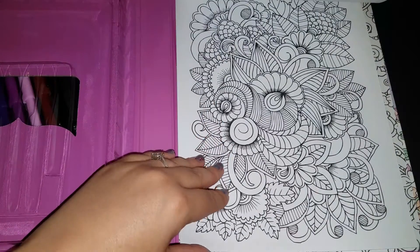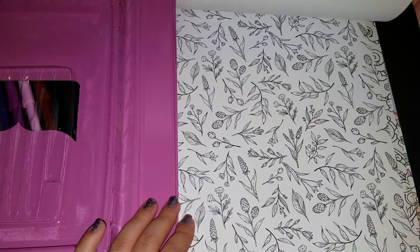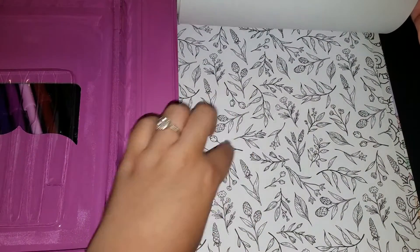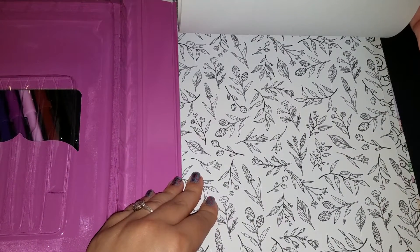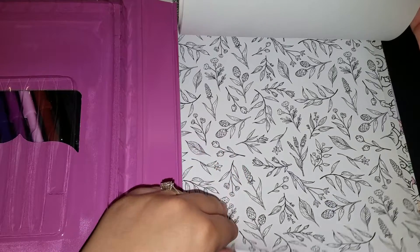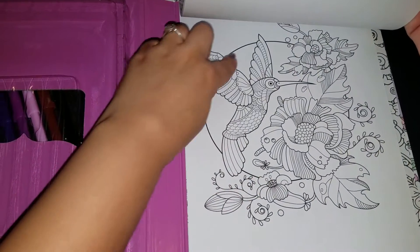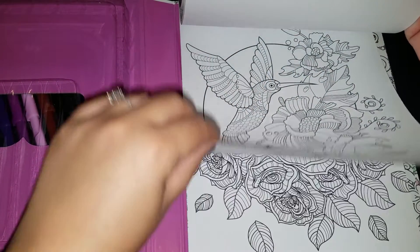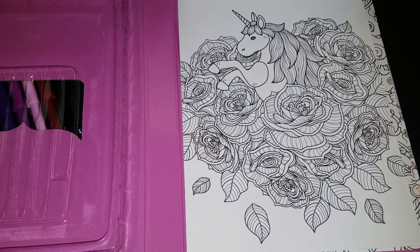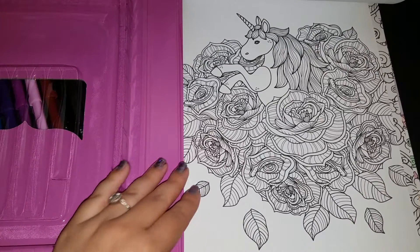More floral. This one, I thought was interesting — it's so tiny but it looks like little floral sprigs, almost like a wallpaper. If you colored this, it would definitely look like wallpaper when you're done. Hummingbird — isn't that pretty — with like a moon or a sun behind it. This is roses and a unicorn with a very strange-shaped face, in my opinion.